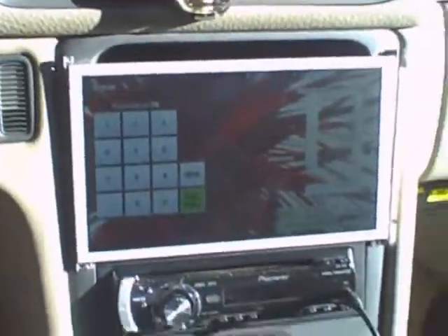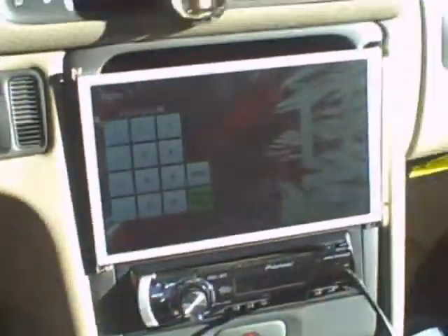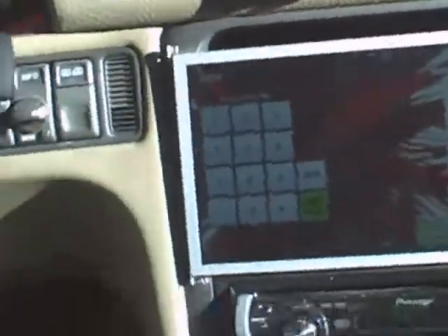Now keep in mind this is just a preliminary hot wire, there's nothing permanent. I'm using a keyboard since I don't have a touch screen yet — it's on order — but what I will do is use my mouse to enter